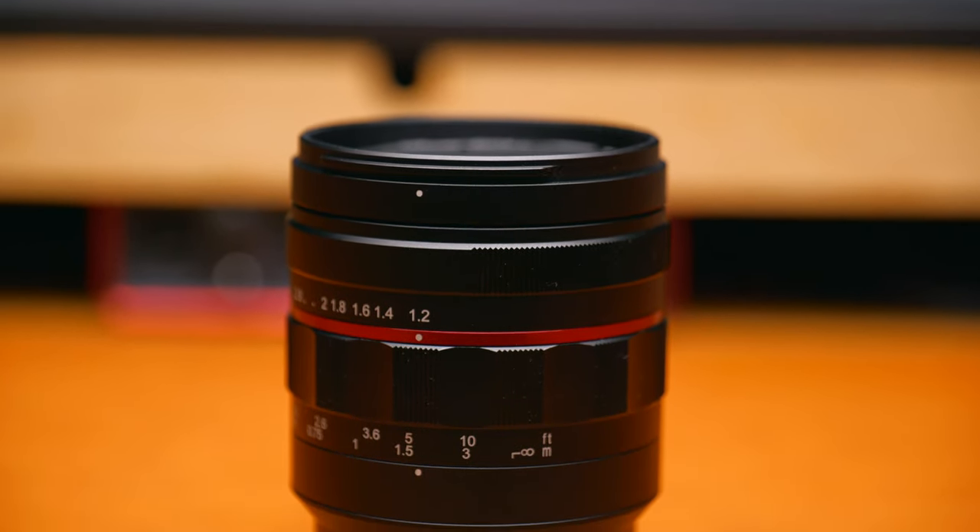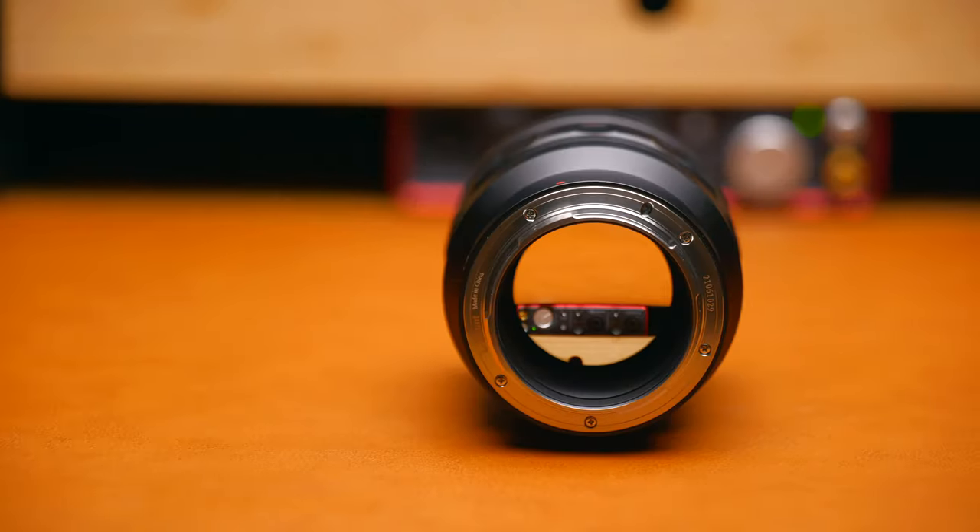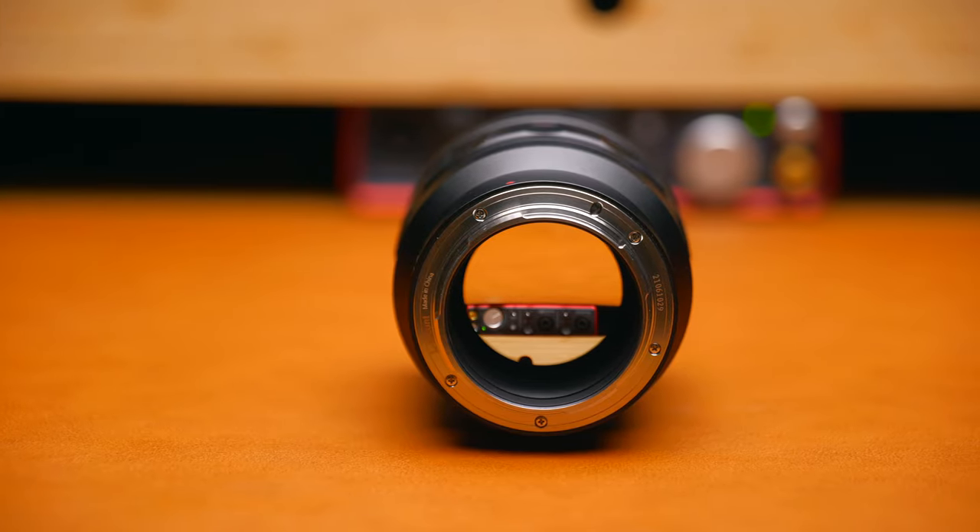This lens is a manual focus only lens, which means it has no communication with your actual camera body, which for me makes it more suited towards video work.